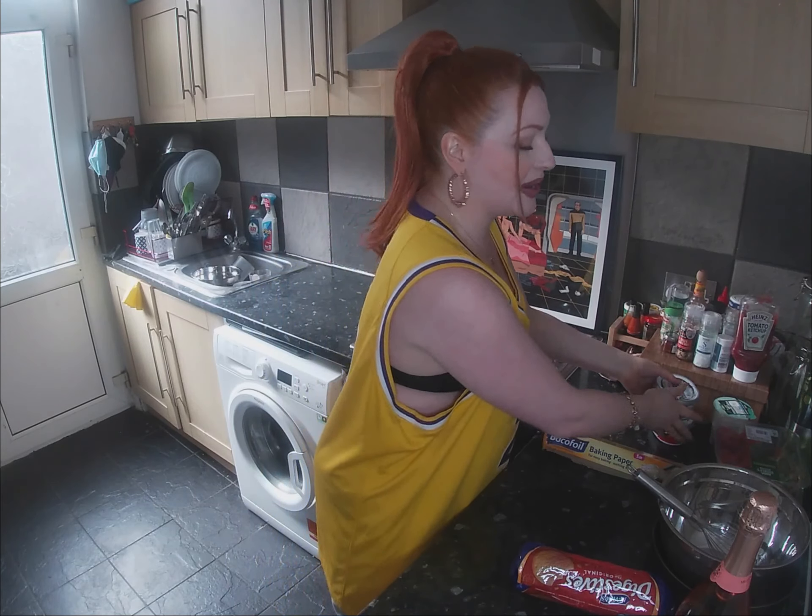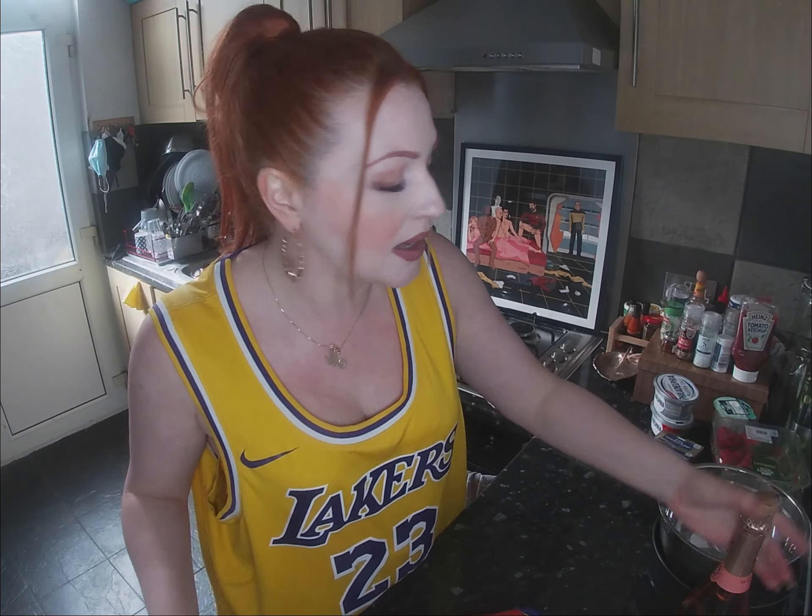Let's start with the base — usually everybody's favourite part of a cheesecake. I don't know how smashing up a digestive biscuit, who's very ordinary on his own, smashing him up with a load of his friends, pouring a bit of melted butter on him, and stuffing him down into a pan makes him so very tasty. That's magic, that is. That's definitely not maths.